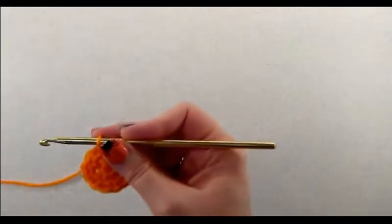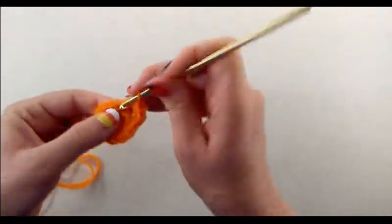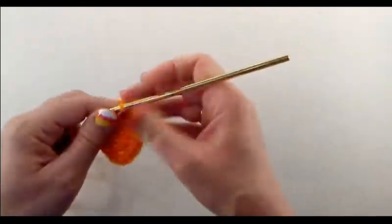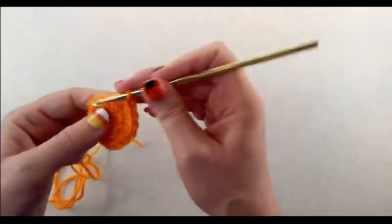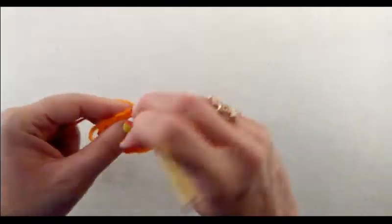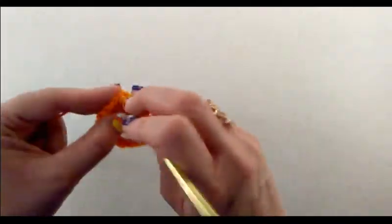When we begin round three, chain one and do a single crochet right back into that same stitch. Then do two single crochets into the next one, one single crochet into the next, then two single crochets — alternating between one single crochet and then two single crochets, one then two, all the way around. You should have 18 single crochets when you're done, then join with a slip stitch to that first single crochet.